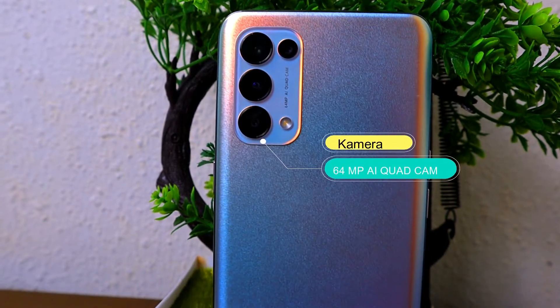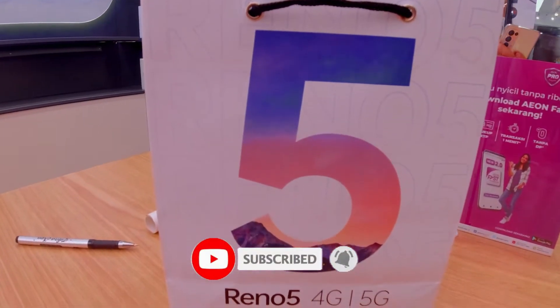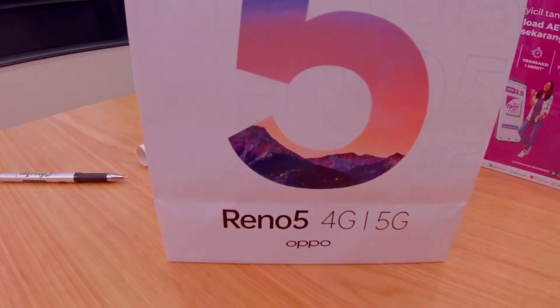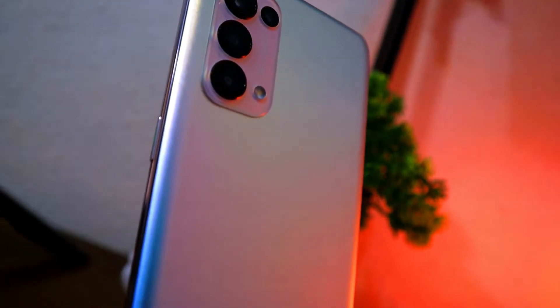Assalamualaikum teman-teman, oke jumpa lagi di channel Ahmed Josan. Oke teman-teman, hari ini kita akan mereview satu buah smartphone dari OPPO, dan ini adalah OPPO Reno5. Reno5 ini adalah HP generasi ke-5 dari OPPO Reno series yang pertama kali dirilis tahun 2018. Reno5 ini dirilis resmi di Indonesia tanggal 22 Januari, dan itu sudah harus PO satu minggu sebelumnya. Oke kita simak review video berikut ini.